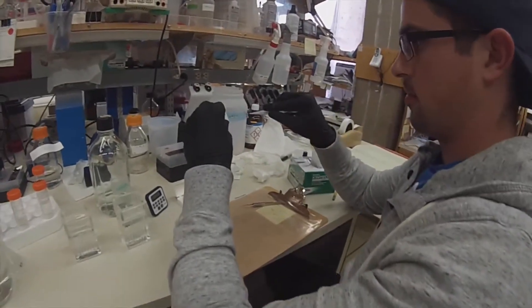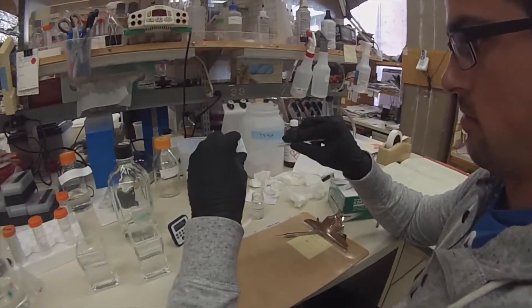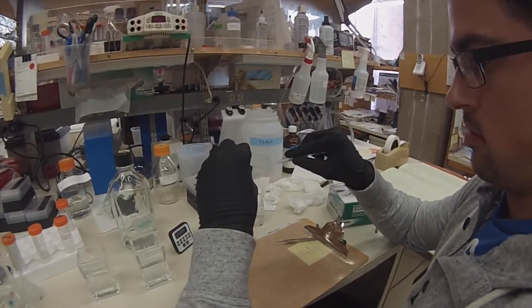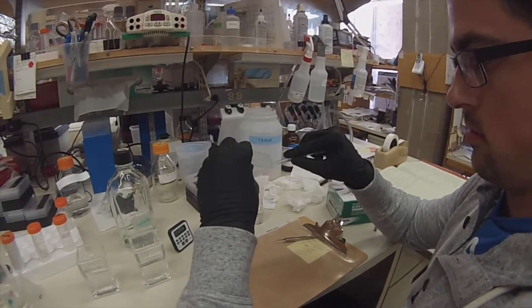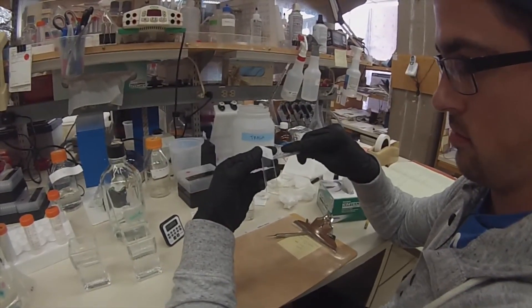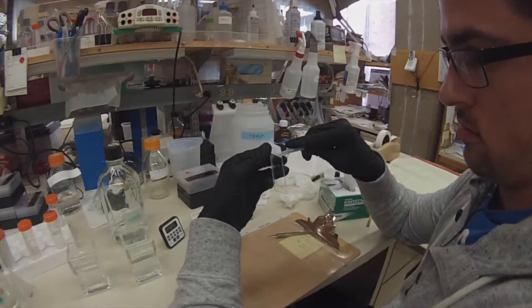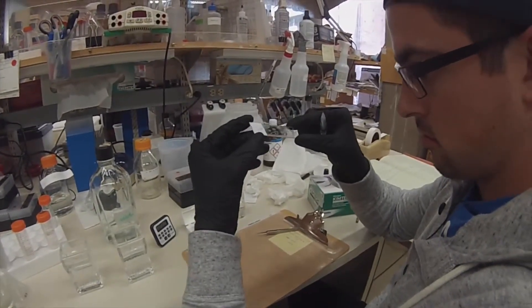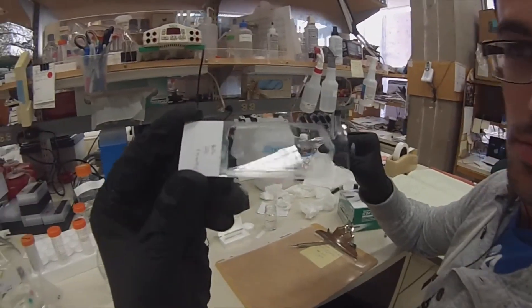This is the same thing — I'm just repeating the process. You can see I'm taking a lot of care to make sure all the liquid is off. On these slides there are six sections of thymus from two samples, so that's just enough space. The green you'll see on there is from the pap pen.